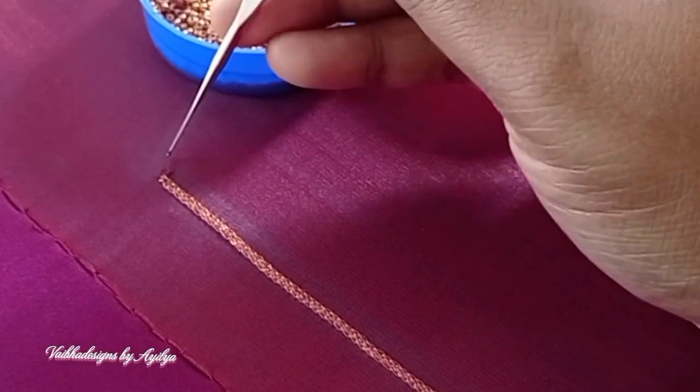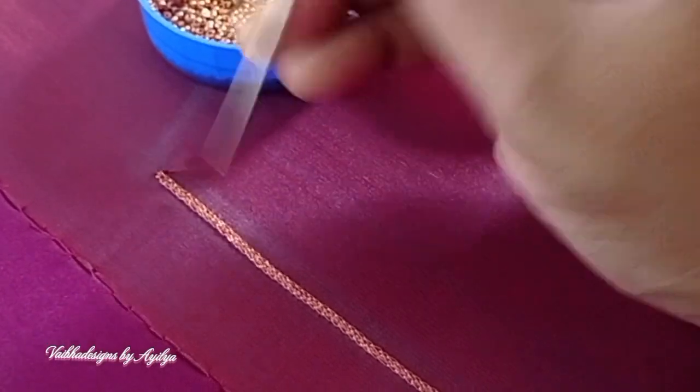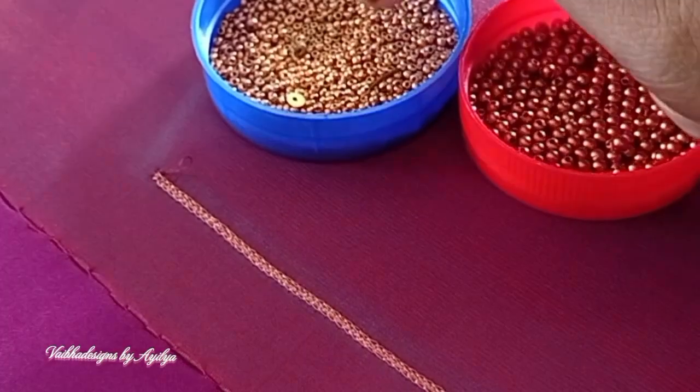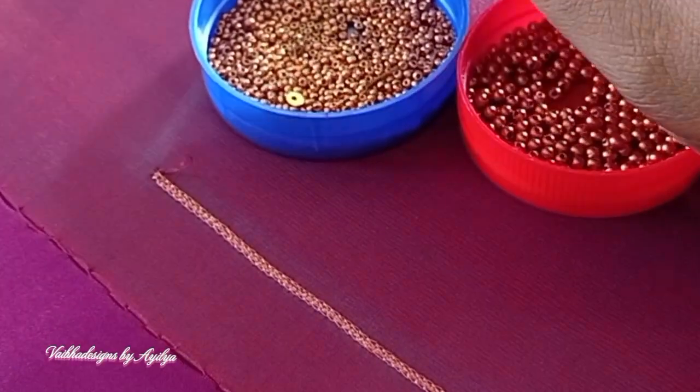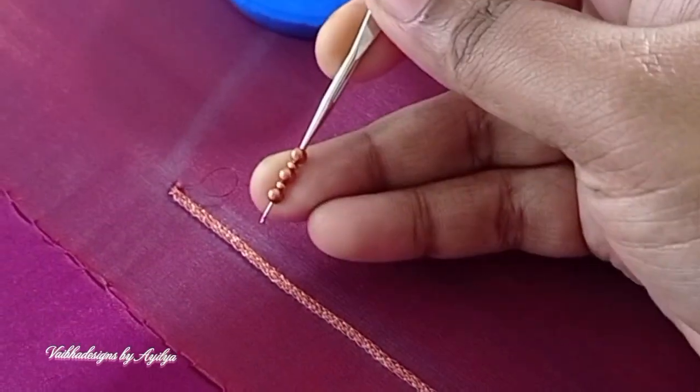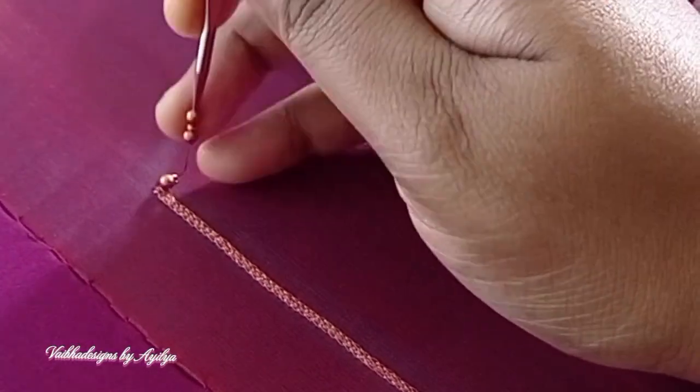I am using a 2mm bead and a sugar bead. I am using this bead, and it is measured. I am using one single bead.